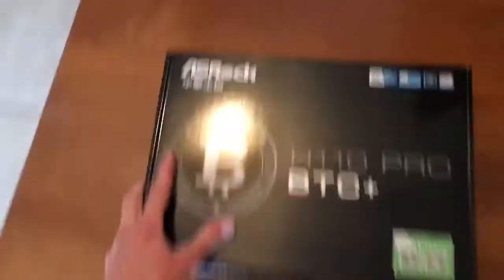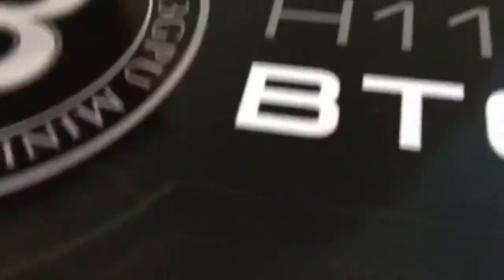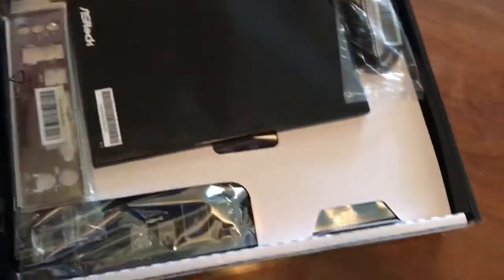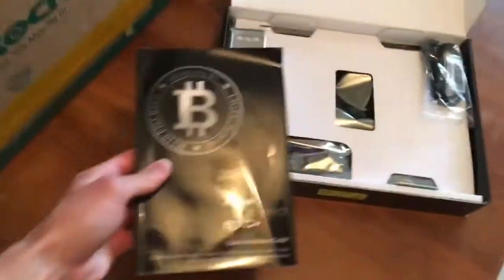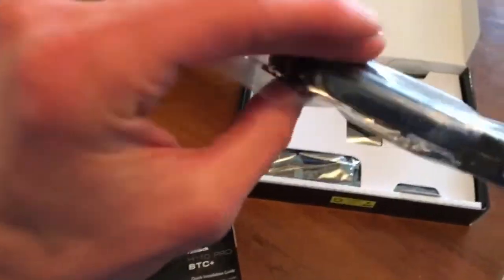Look at that. Kind of hard to do this without a camera guy. It's a beauty. Made in Vietnam right there. Here we are — we got the owner's manual, a quick installation guide, a CD to set it up, and a couple of cables in here. Just things to set it up.